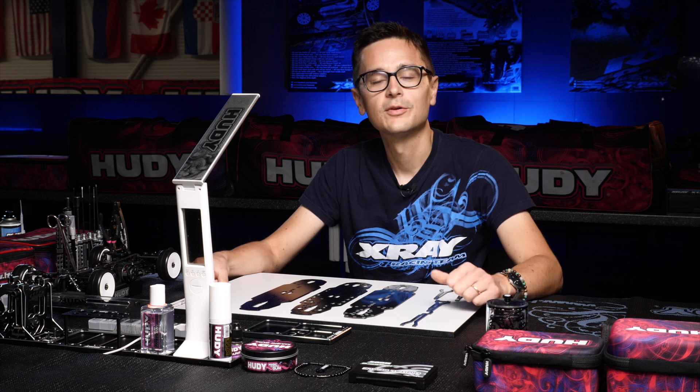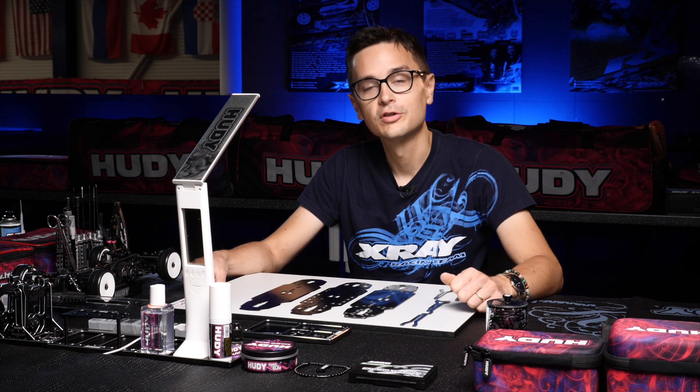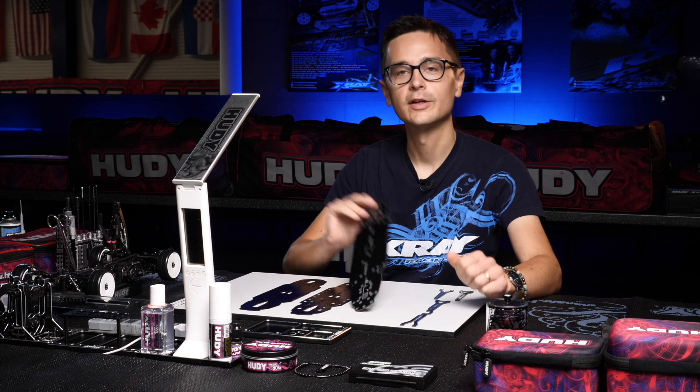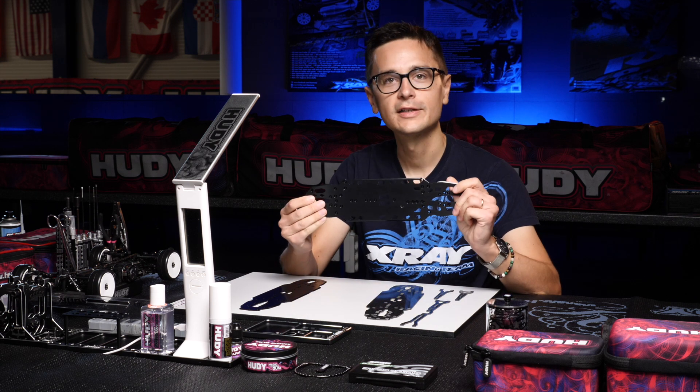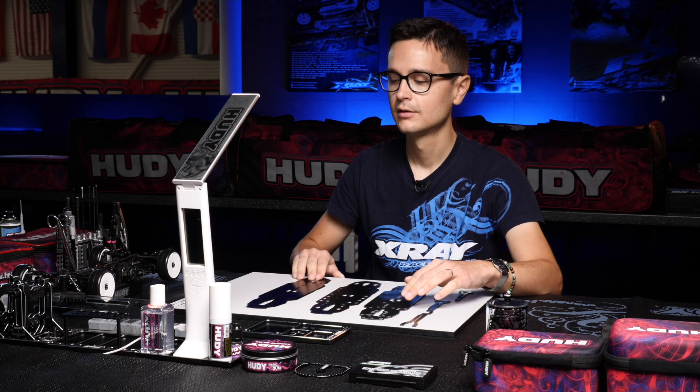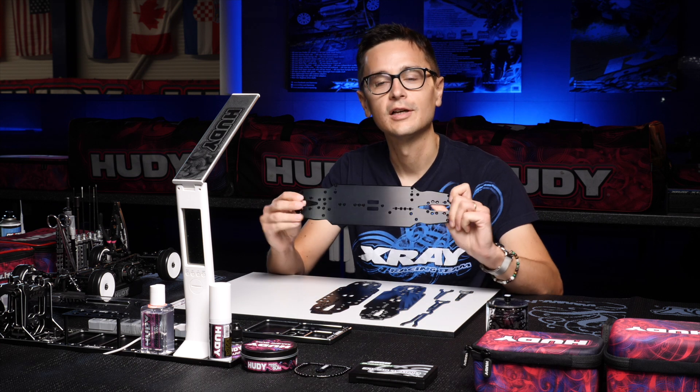The XRX4 comes with several different flex options. You can choose to buy a kit with either a graphite chassis, an aluminium flex, or a solid aluminium chassis.